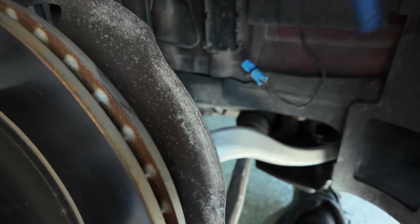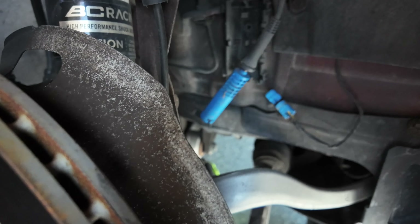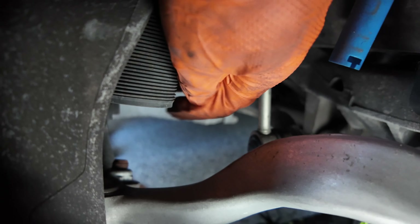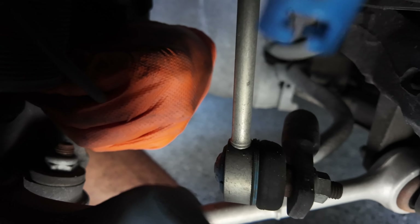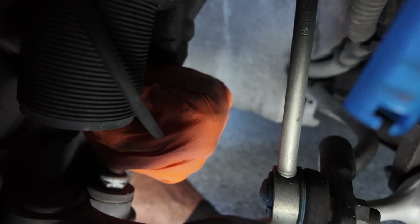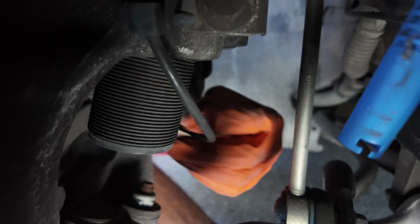The front one is pretty easy to get to — it's right here. You disconnect the wire itself, which runs back on this end. There should be one bolt — I think it's a 5mm Allen bolt right where my finger is — and then it might actually be two bolts. Pull that out and go ahead and replace it.